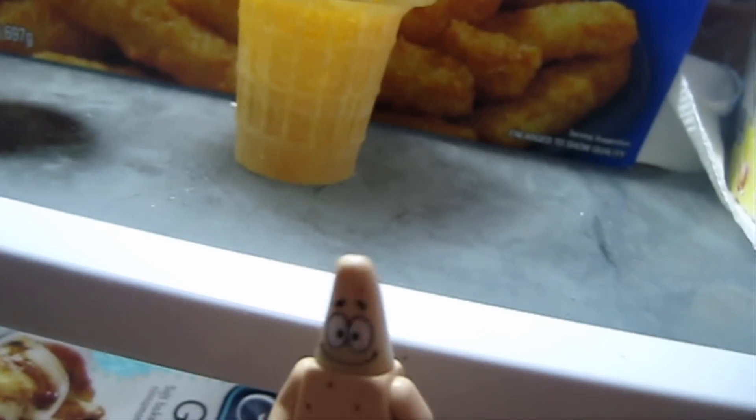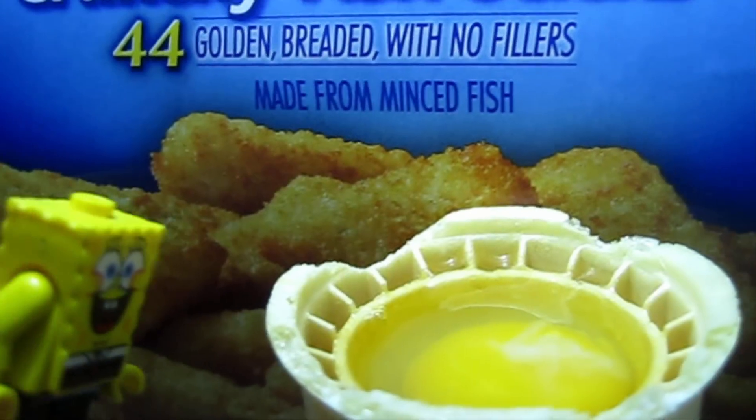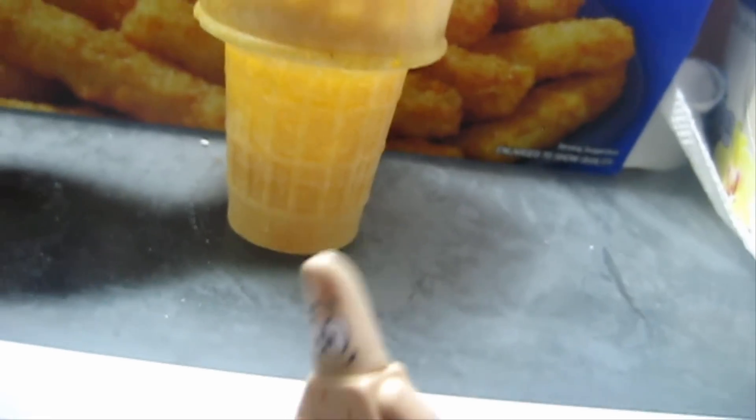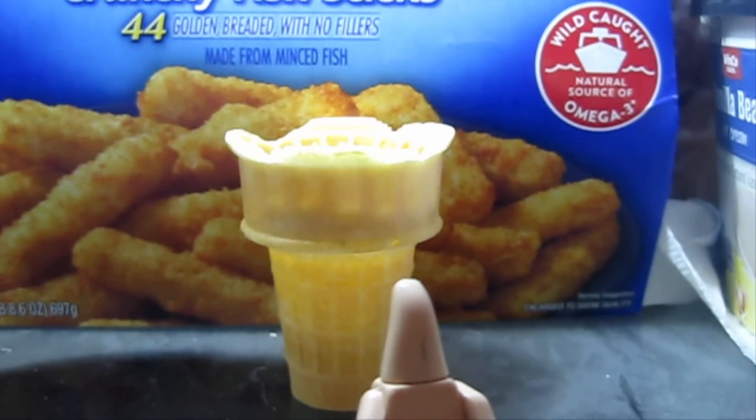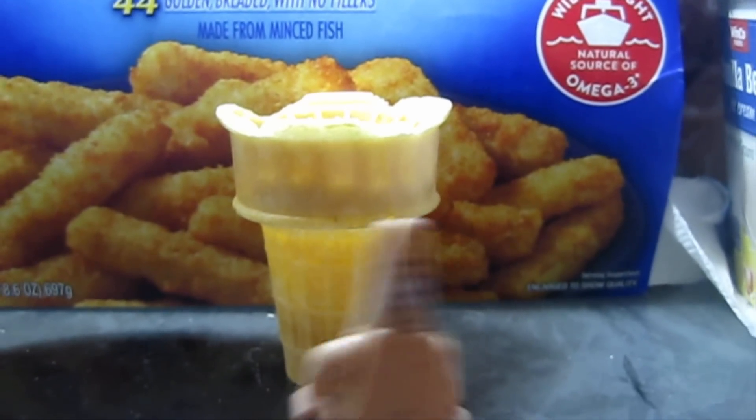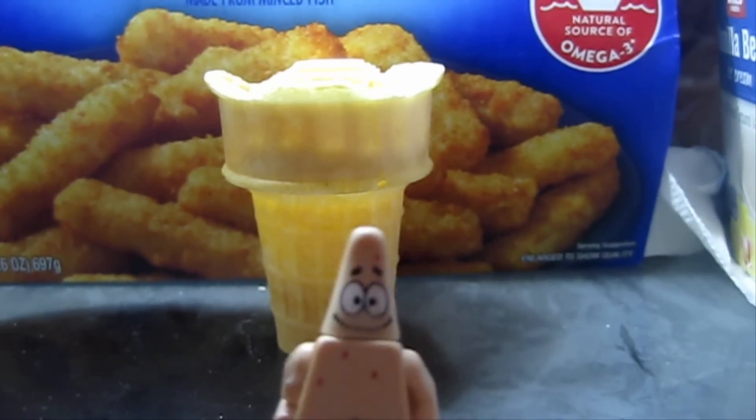Oh Patrick, what are you doing? Oh, you know, just making some ice cream. That does not look like ice cream. Shut up, it's gonna be delicious. Whatever you say, Mr. Golden Whimsy. Why do we have fish sticks? Isn't that cannibalism? Now we just leave it for about an hour.